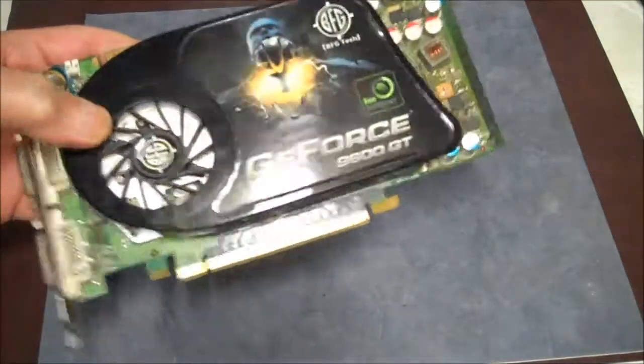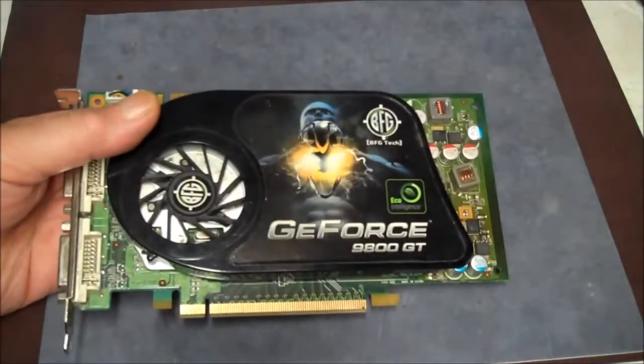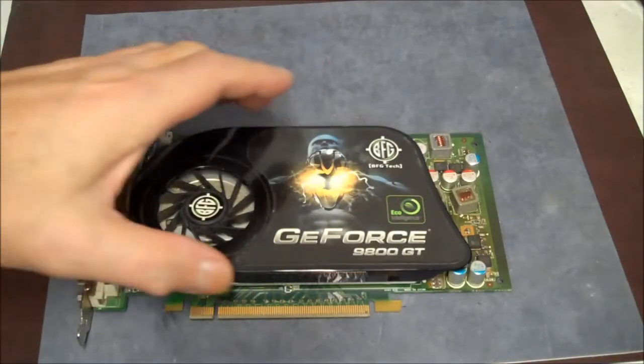I've got to get this fan cover off so I can clean it, and I'm going to reset the chip with some thermal grease.